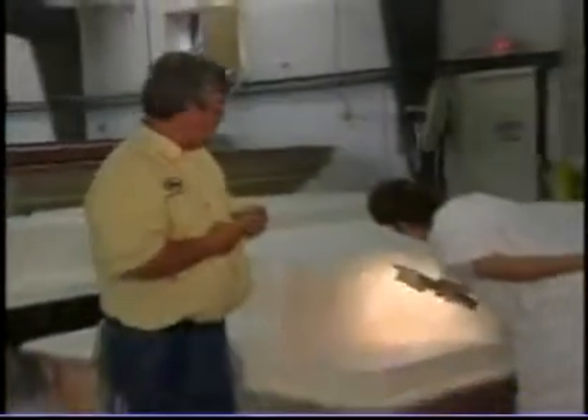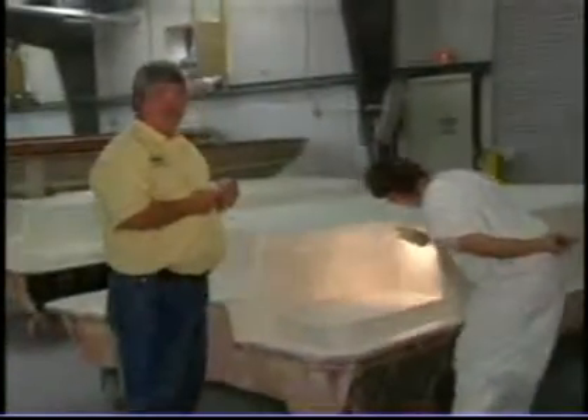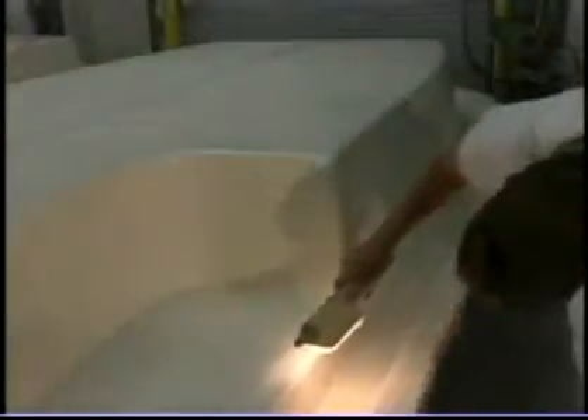The next step we're doing here is Kim is looking for any imperfections in the gel coat. In all the areas where we did our mill check, she's going to repair all those areas. She's going to look for any areas that might be thin, and she's going to go back and back gel those areas so that we get the proper thickness of gel coat.